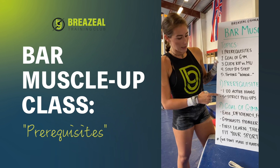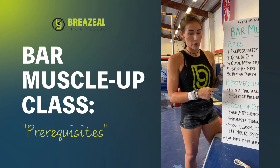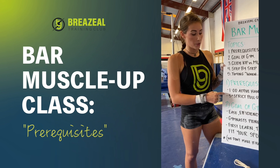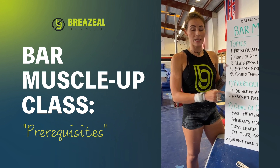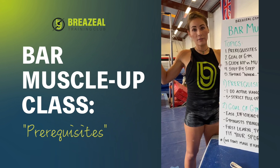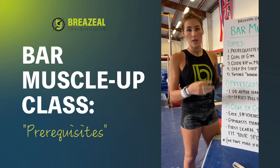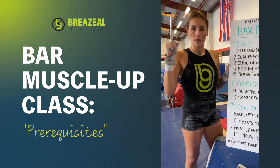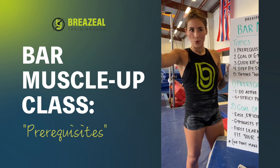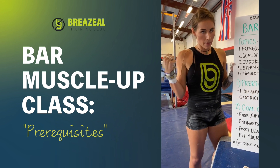Can you hang for a minute? The second prerequisite is five strict pull-ups. You should be able to do five strict pull-ups before attempting bar muscle-ups because this is a very high-level gymnastic skill, and we need to make sure you have developed the upper body and pulling strength to pull your chin above the bar before we can realistically expect you to pull your body above the bar. Chin first, then body.